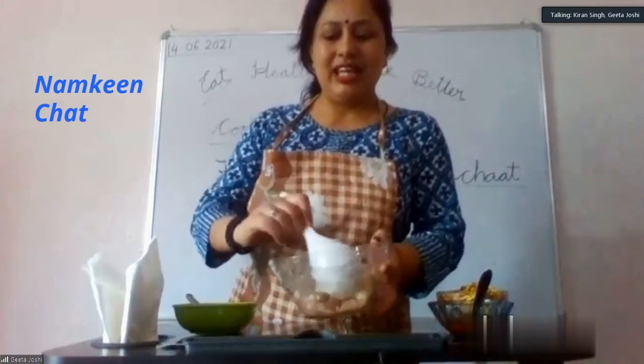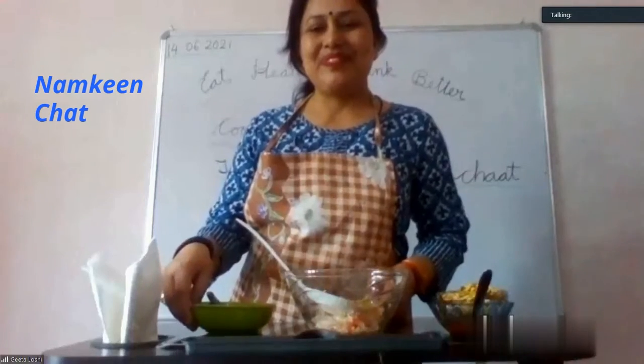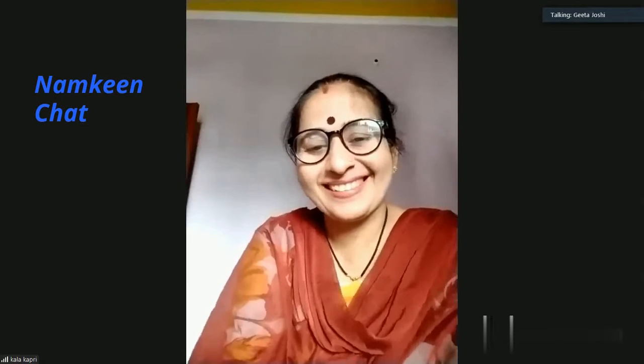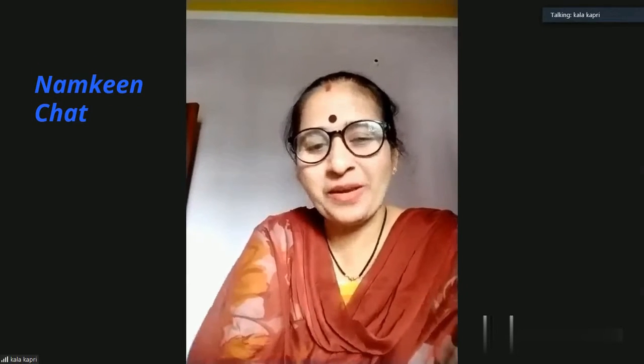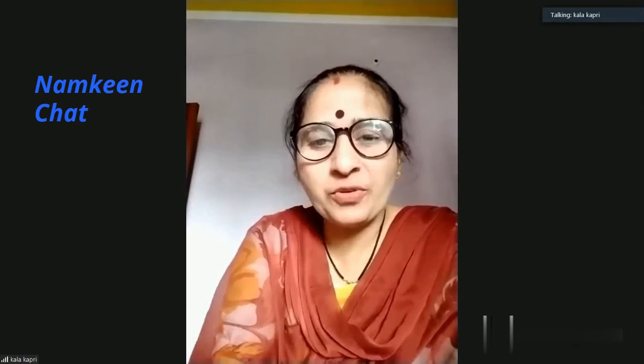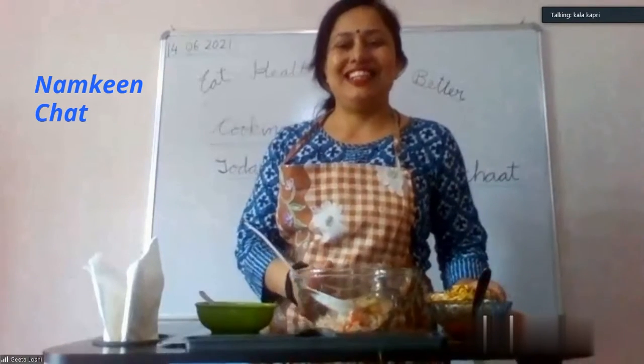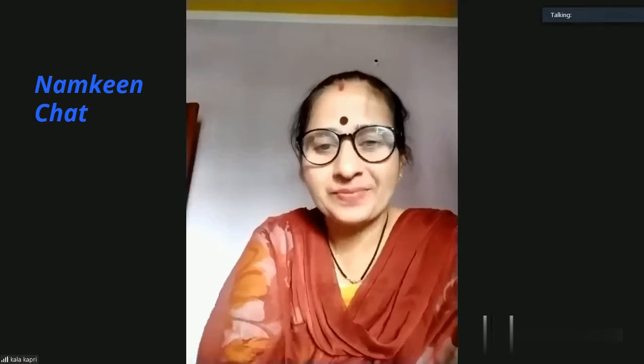Good morning, ma'am. Good morning, good morning. How are you, ma'am? I'm fine. Okay, you are making food chaat — vegetable chaat, Numkeen chaat. Yes. Good.